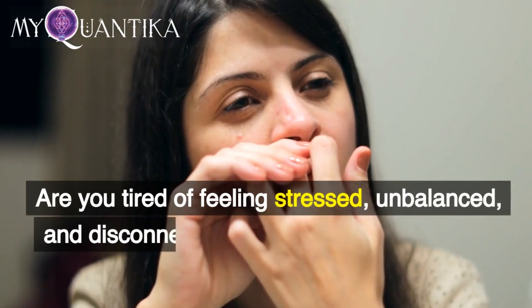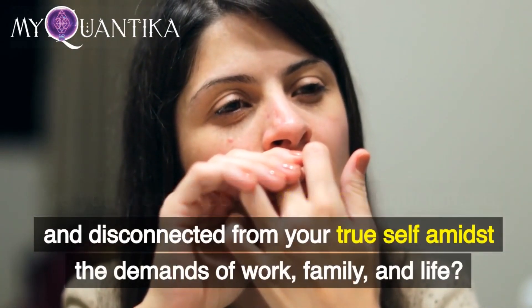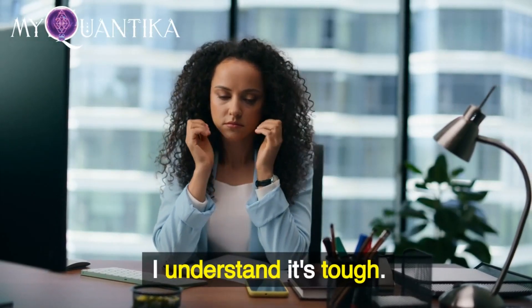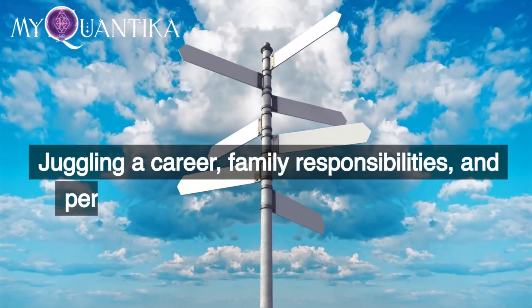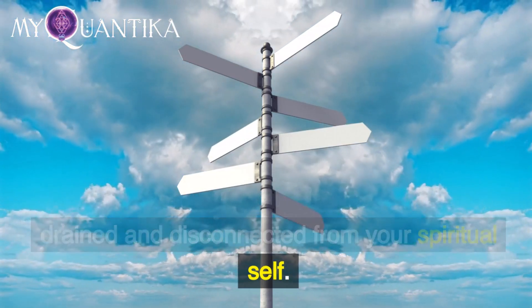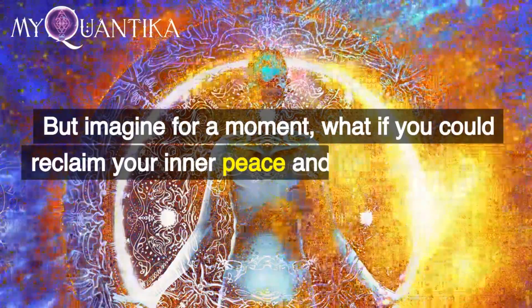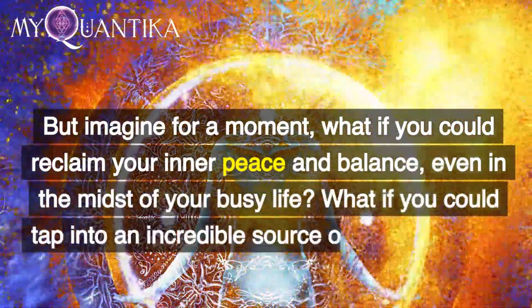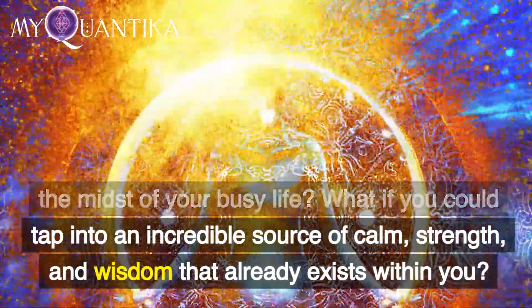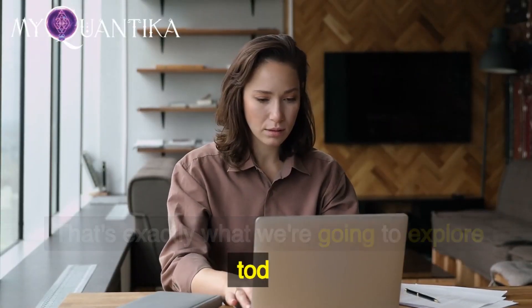Are you tired of feeling stressed, unbalanced, and disconnected from your true self amidst the demands of work, family, and life? I understand it's tough. Juggling a career, family responsibilities, and personal interests can leave you feeling drained and disconnected from your spiritual self. But imagine for a moment — what if you could reclaim your inner peace and balance, even in the midst of your busy life? What if you could tap into an incredible source of calm, strength, and wisdom that already exists within you? That's exactly what we're going to explore today.